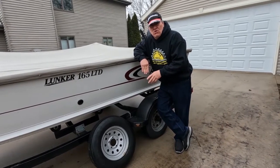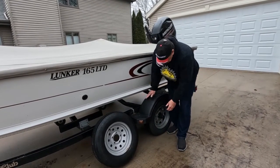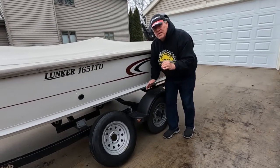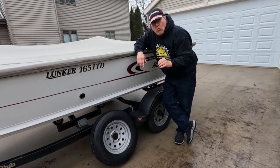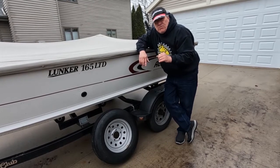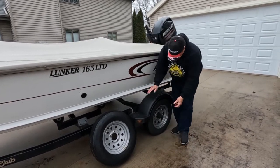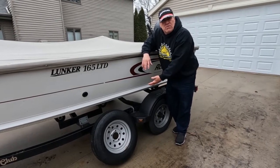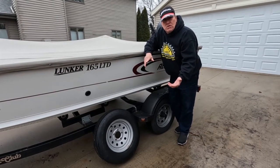Another thing I recommend is taking your trailer out for a spin — go 10 to 15 miles — and then come back and check the hub right here. If you feel any warmth, you're going to have to change or repack your wheel bearings. I definitely recommend checking your wheel bearings every couple of years. Just pull the hub off, check the bearing, and repack it with fresh marine-grade grease.